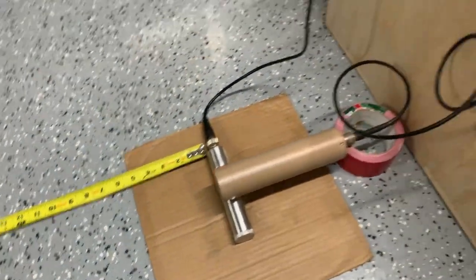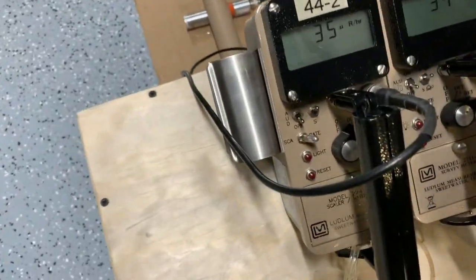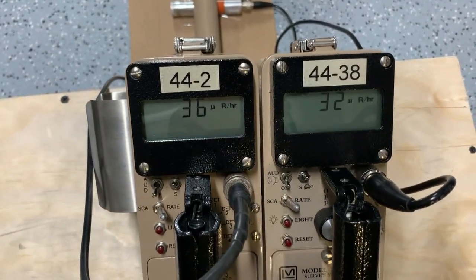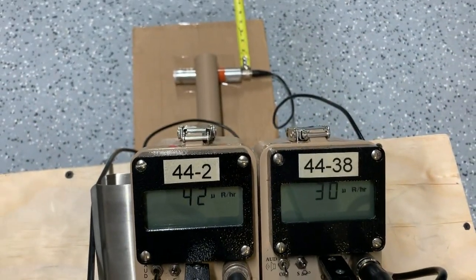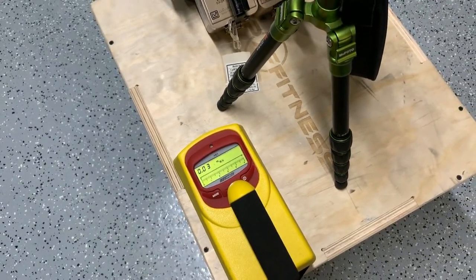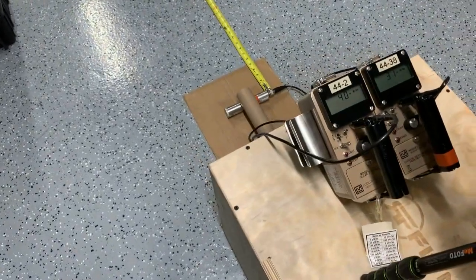I have two meters set up so we can see the readout — the 44-38 on the right and the 44-2 on the left, with the probes down below. For my own safety and to track dose rate, I also have an ion chamber set up behind the tripod where I'll be filming from.